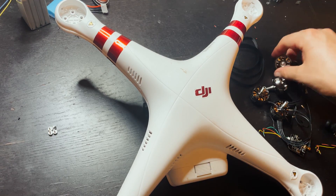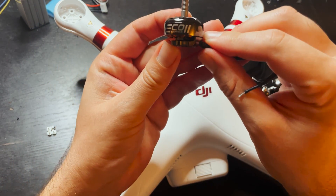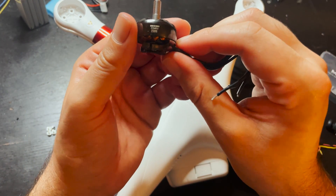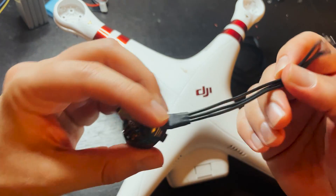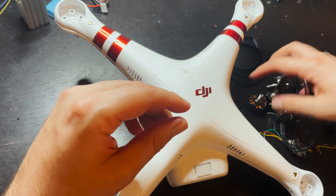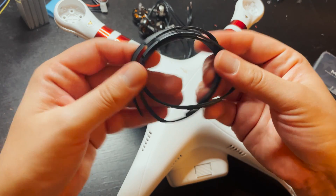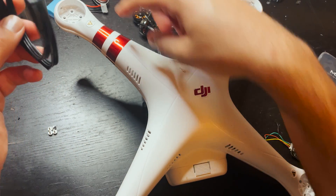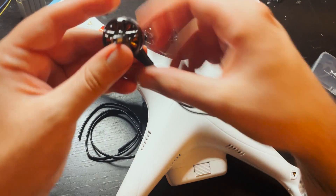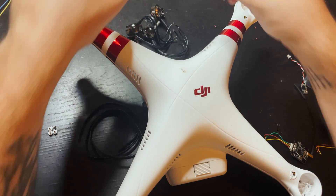I got a bunch of parts here. For the motors I'm using a set of Emax ECO2 2306 1900KV motors. I got four of those. I have a little bit of extra wire so that I can run it to the board sitting in the middle, because the motor wires that come on these aren't long enough to reach the center of the drone, so I'm going to have to extend them a little bit.